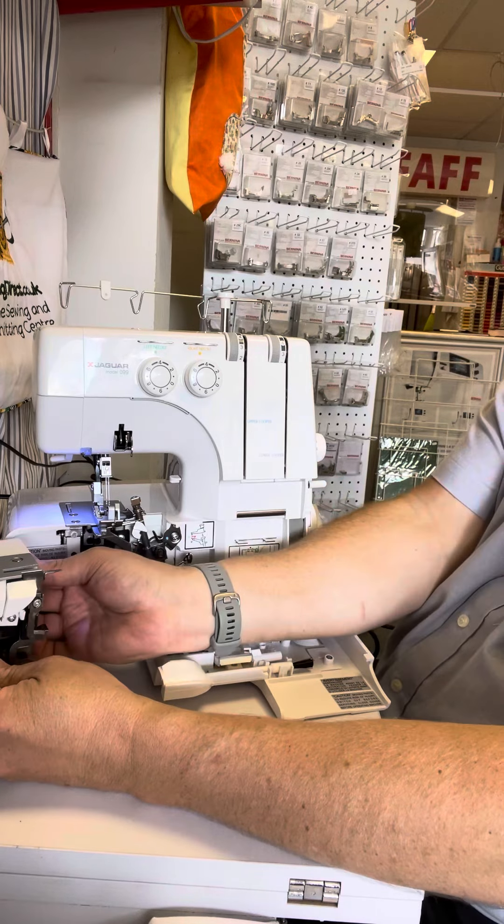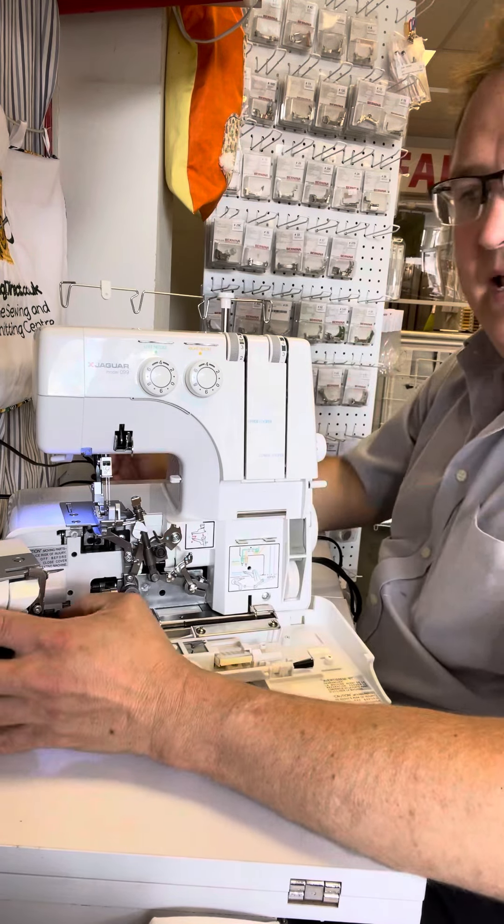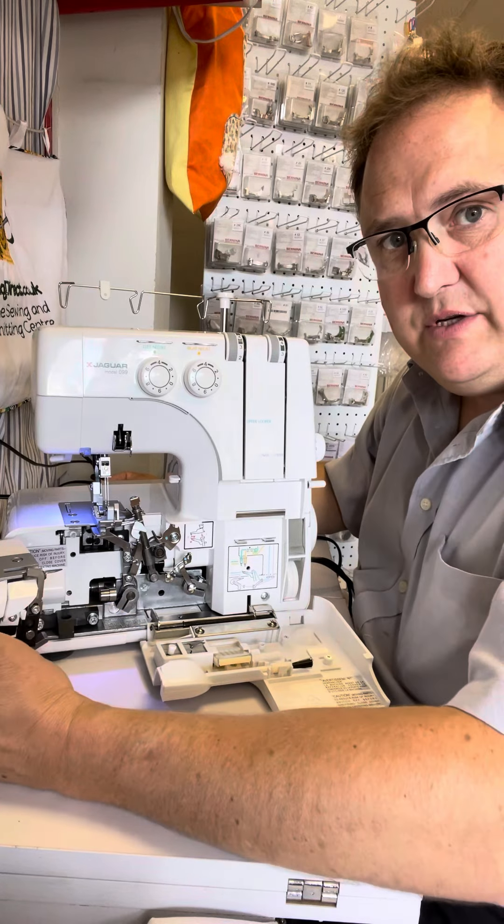As with most overlockers, you also have the ability to spin the knife out of the way, so that can be engaged or disengaged depending on what your sewing project is.